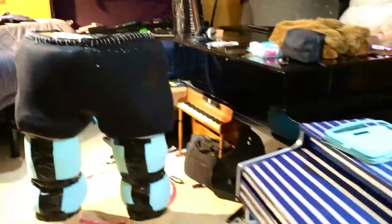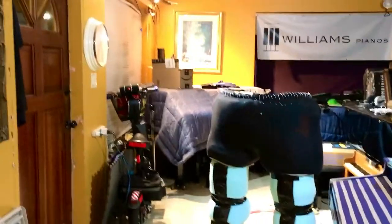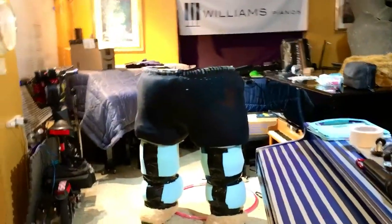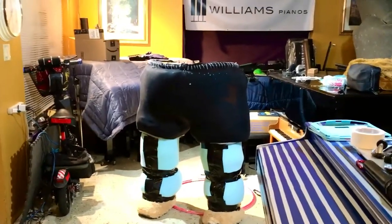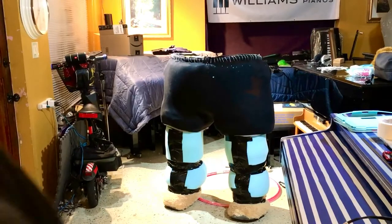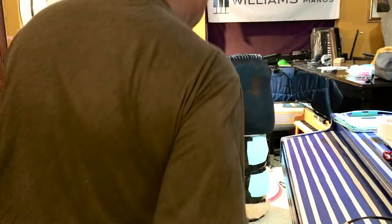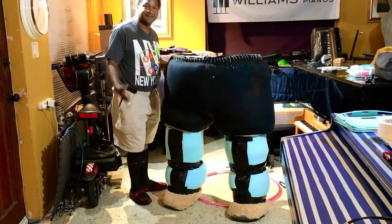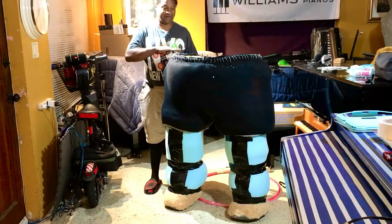Now I'm gonna put this camera on the stand so I can show you me and the costume together. Yes, here's the costume and here's me. As you can see it goes up to my chest right over here.